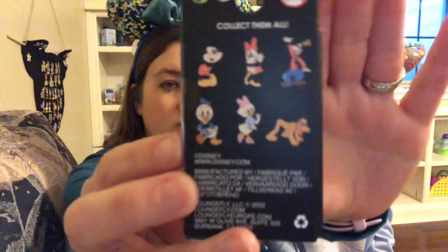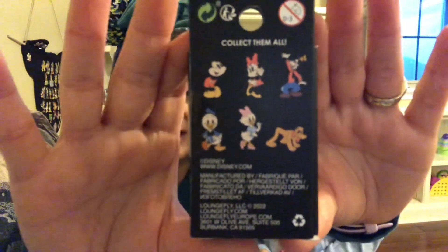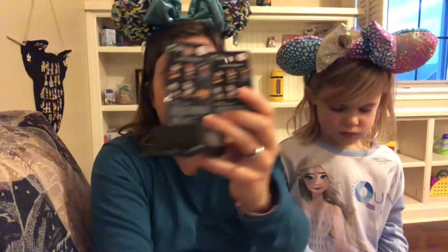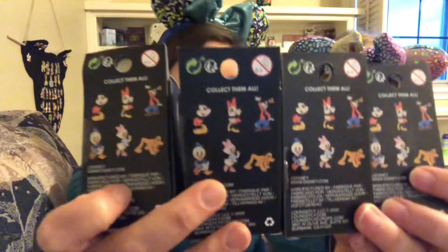I got another blind box set — these are called the Disney retro blind enamel, the Mickey and Friends retro ones. There are six in this set: Mickey, Minnie, Goofy, Pluto, Daisy, and Donald. They have a different, almost neon retro color vibe, which I thought was really cute. I ended up getting four boxes of these. I probably should have got seven like the other ones, but these will be a future video as well.